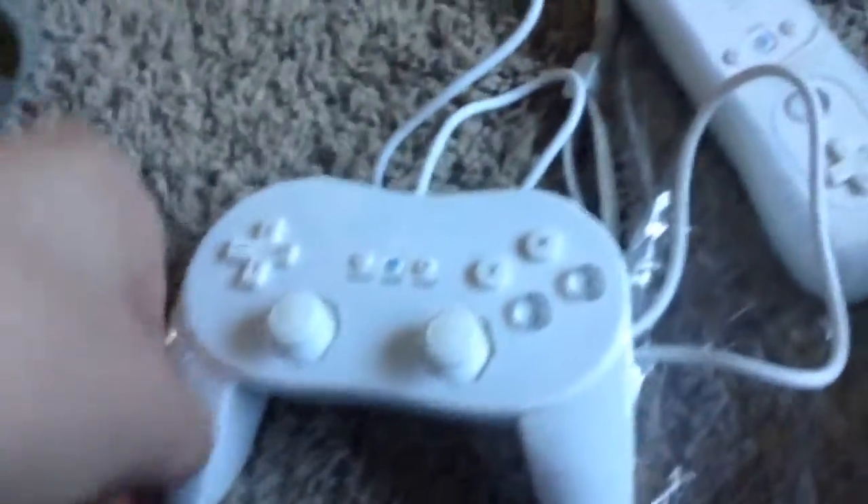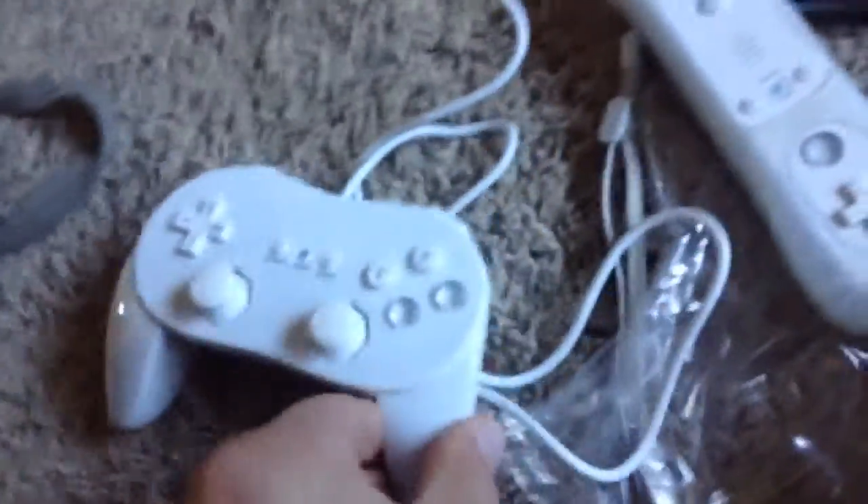I'm actually playing with it right now. If you're looking to play virtual console games on your Wii, this is the way to go. The GameCube controller is okay, but it feels awkward.